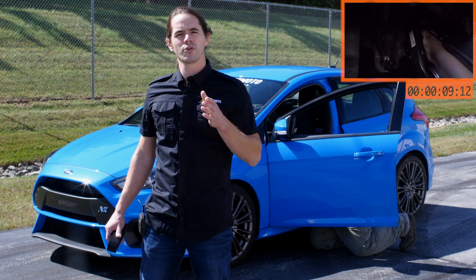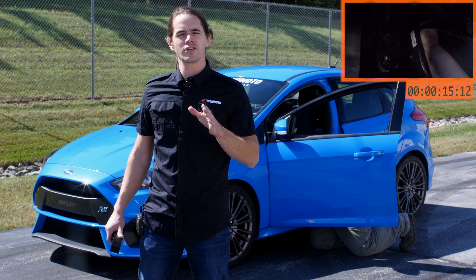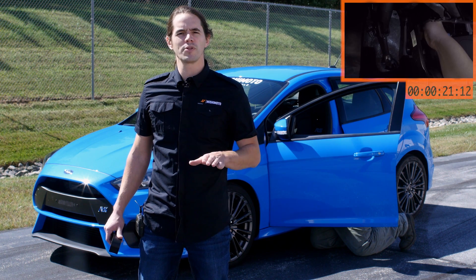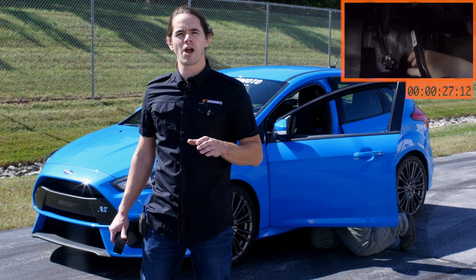Designing a mass-production rally-inspired streetcar is an exercise in compromise, and in the contest between ergonomics and speed, the victor is not always clear. Such is the case with the gas pedal location in the RS. Having the accelerator on a lower plane is more comfortable for long drives and local traffic, but for spirited driving, the low pedal causes a real problem in the corners.